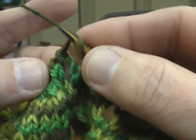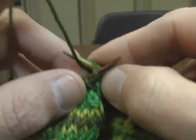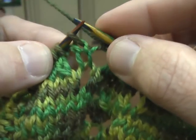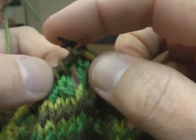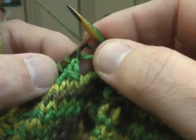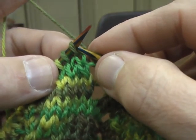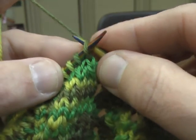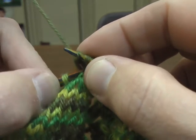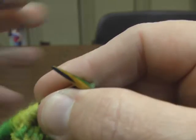So then there's a yarn over, another knit 3. Then a yarn over, and now we're going to decrease on this side by sliding one off, knitting, and then pulling that one back over the top of it. That's the opposite of a knit 2 together.